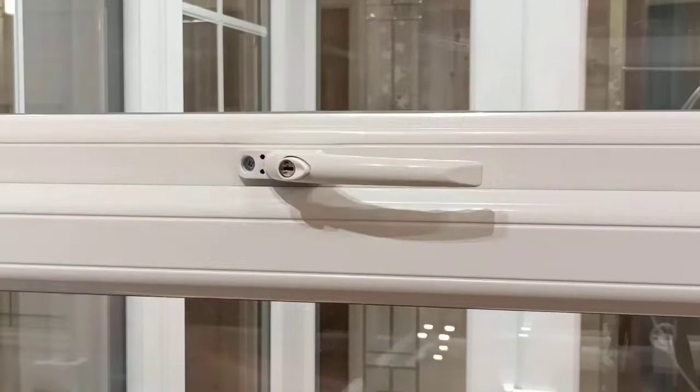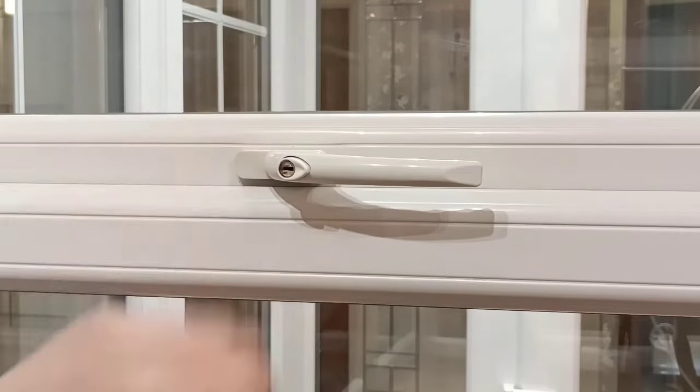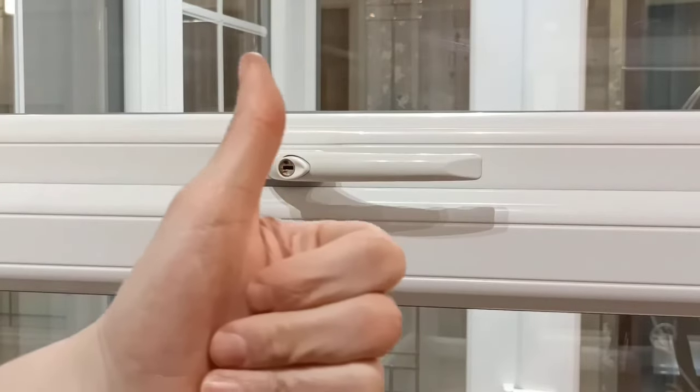Close your handle over. Get your cover cap. Give your handle a try. Job done.